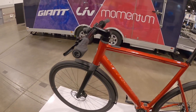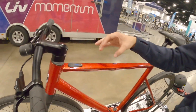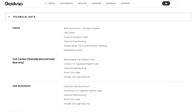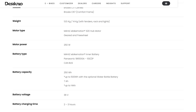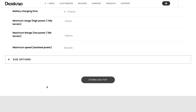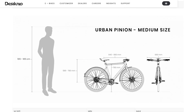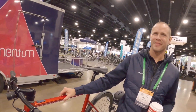They also squeezed in bottle cage bosses, and just how minimalist and stealthy it looks. The control pad is basically one button — you press it to dial up the level of motor assistance, similar to the Stromer Omni interface. The bike comes with 180-millimeter hydraulic disc brakes. It's very impressive how light it feels and looks, almost like a traditional non-electric bike. It comes in a couple of different sizes: large, medium, and a comfort mid-step size that's a bit more approachable.